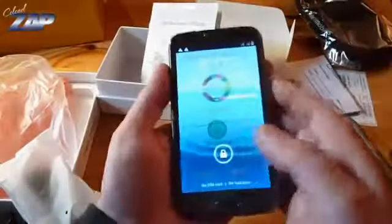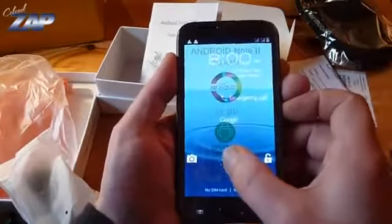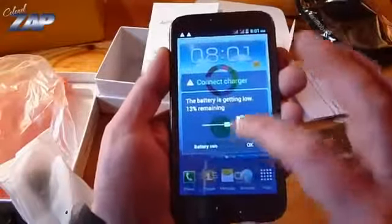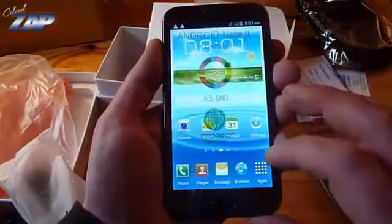Let's check something right here. Battery low — well, no surprise there.